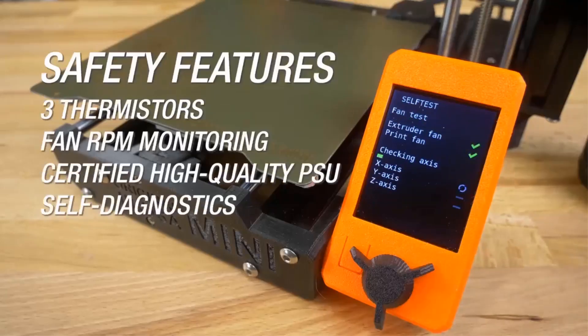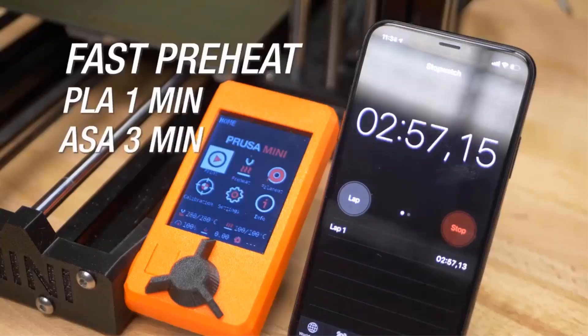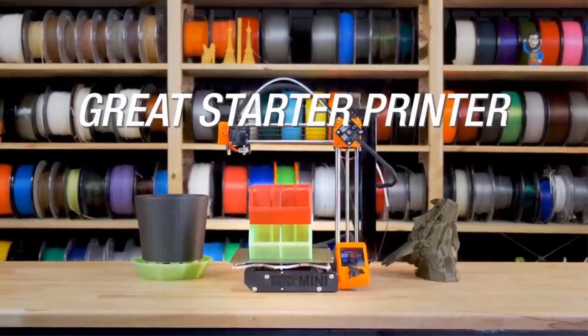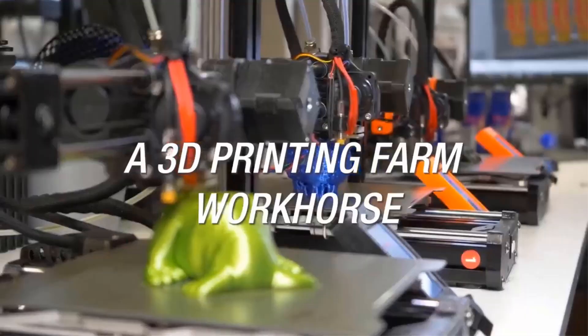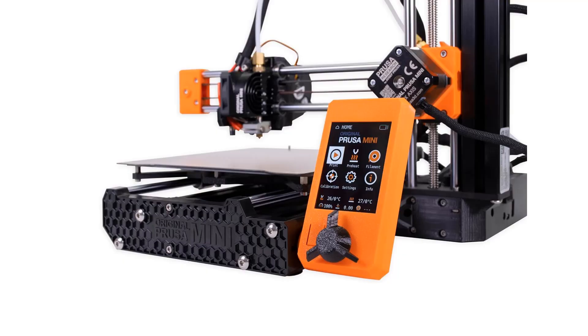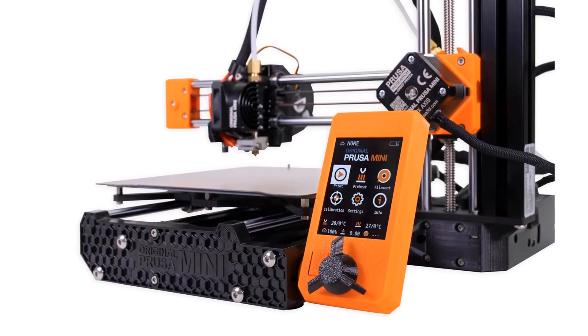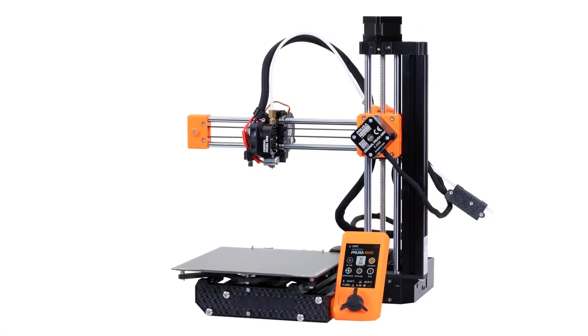For connectivity, it offers USB for basic use, Ethernet for stable connections, and optional Wi-Fi for wireless control. Plus, it's open source, and with a strong user community, help and upgrades are always available. However, it's not without its downsides. It lacks an enclosure, which could be an issue if you plan to print with certain materials. It's also not the fastest printer available, but for most home users, this won't be a deal-breaker.